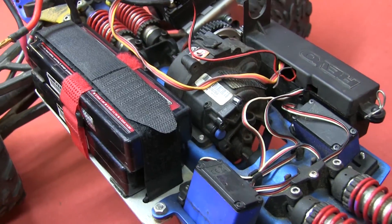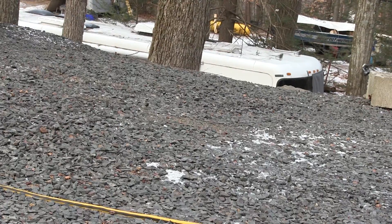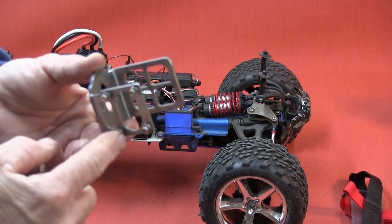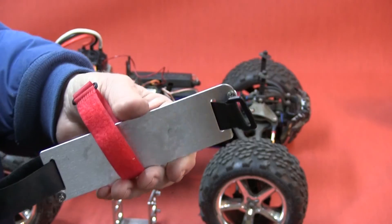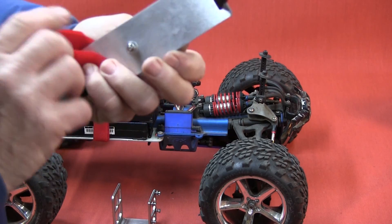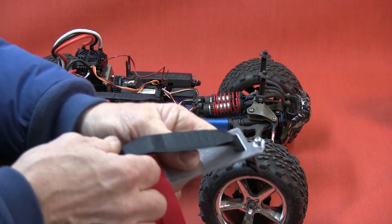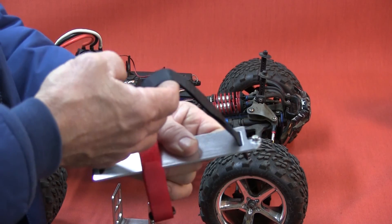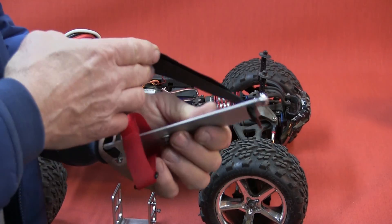This is what you're going to get: a stainless steel motor mount with the mounting hardware, a stainless steel aluminum battery tray with the mounting hardware, and two straps. This strap is long enough to go over two or three cell batteries, or three 2-cell batteries, so that you can run 6s.